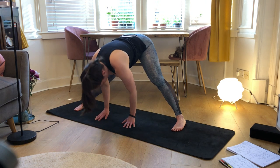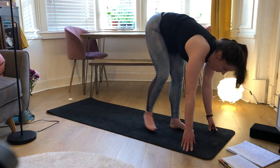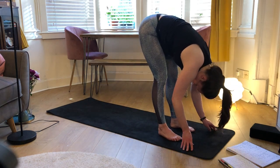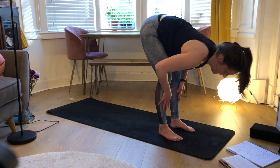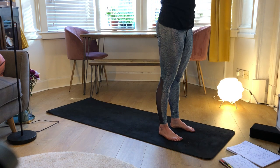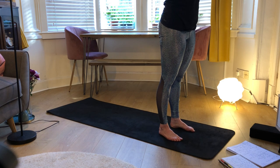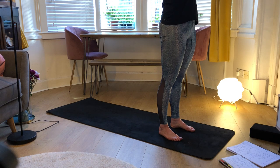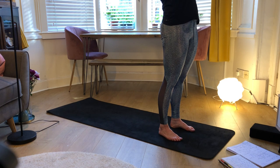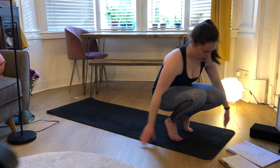Exhale to the front of the mat, briefly back into runner's lunge, then step both feet forward into your forward fold. Inhale to halfway lift, exhale to forward fold, inhale reach your hands up. Exhale, bring your hands through to heart center, pressing your fingers into your sternum, coming into a nice standing back bend — inhale, grinding the feet down, lifting out of the hips, broadening through the chest, exhale leaning back, feeling your fingers on your sternum, keeping space in your front body. Then exhale to forward fold and come to sit down on your mat.